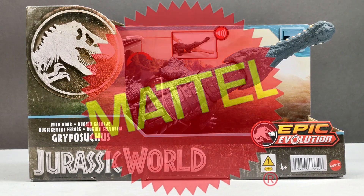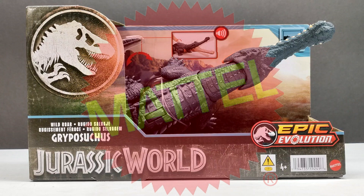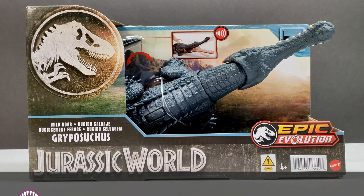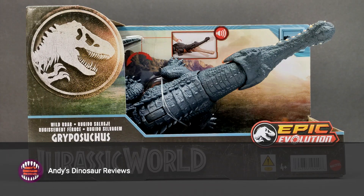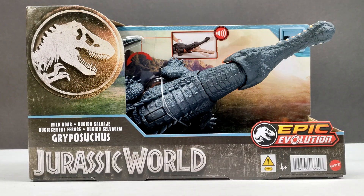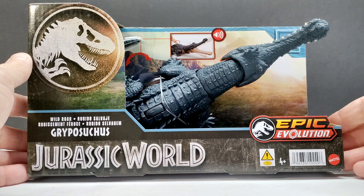Hey guys, welcome back to Andy's Dinosaur Reviews, and today we are back with some more Mattel Jurassic World figures. This is the beginning of the Wild Roar assortment — we've got the Gripasuchus. This is one I was so looking forward to; words cannot even begin to describe it. There's this one and the Acryxonatosaurus that I'm most psyched about, so I figured I would start with the Gripasuchus. The box art is pretty much your standard for the Epic Evolution line.